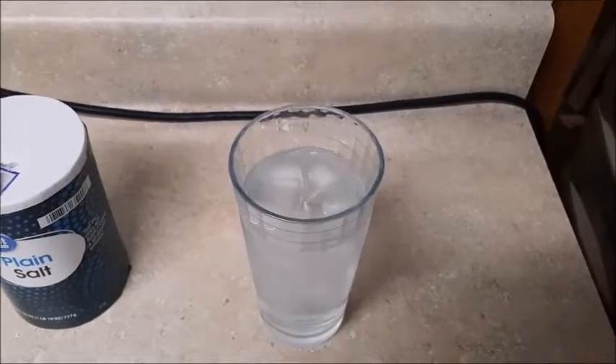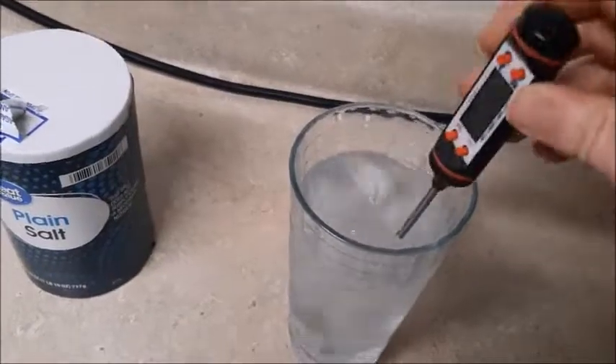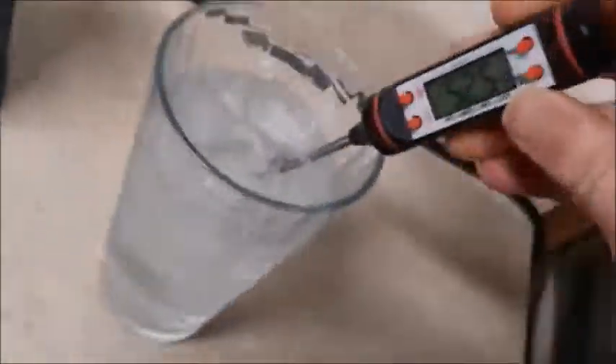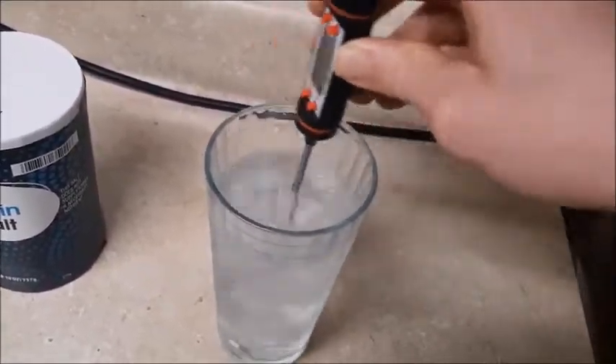Before they were put together, neither the water nor the salt was that cold. However, adding salt to the ice water did make it colder.